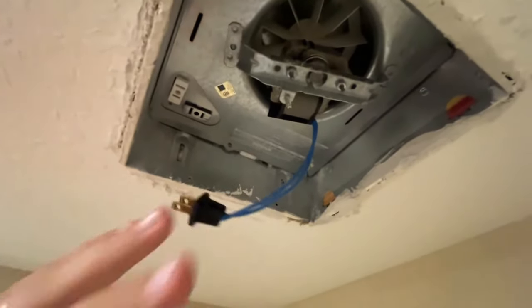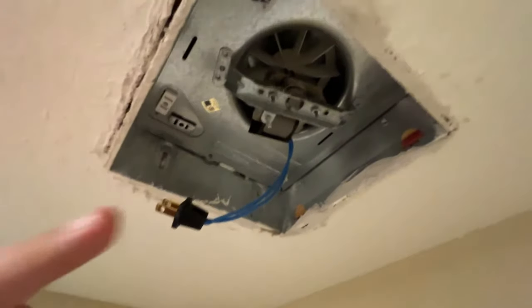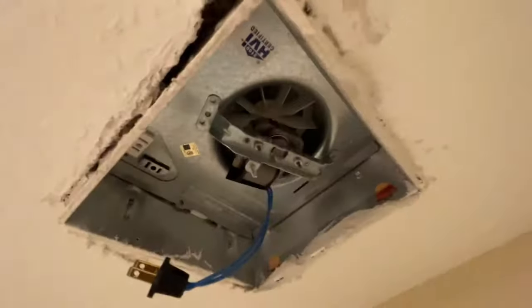It's a pretty obvious note that before you start any of this work, go down to your breaker panel and make sure the power to this light is completely 100% off at the breaker panel. Don't just trust the switch — shut it off at the breaker.